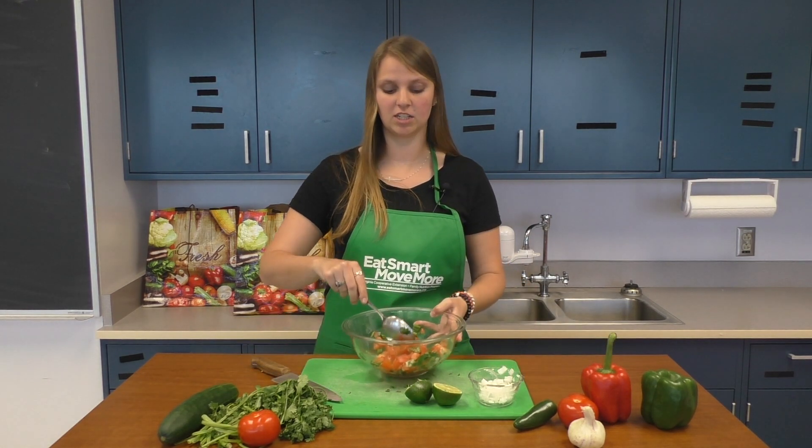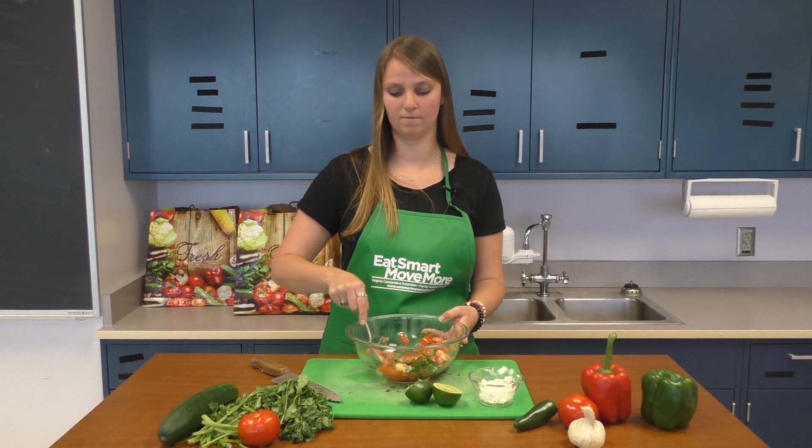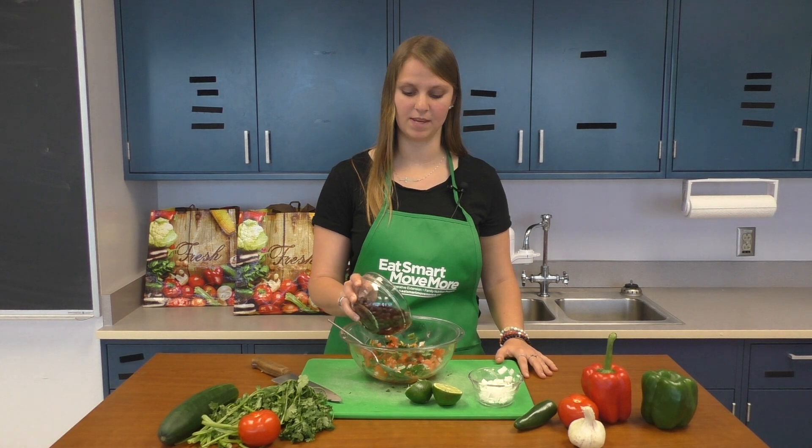If you want a more traditional salsa, you can stop here. If you want, be creative and add more texture and flavor. Some of my favorite options are beans, corn, avocado, and bell peppers. I'm going to add beans because I really like beans.